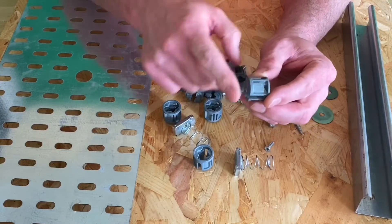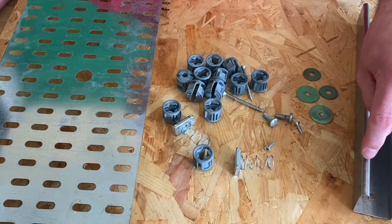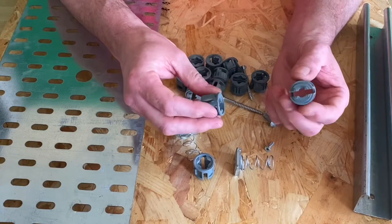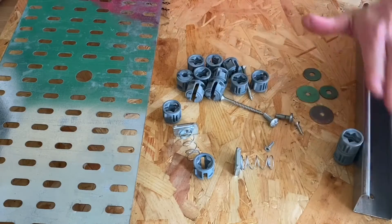They come as a standard depth of 21 mil to match 21 mil channel, however you can clearly see we've also got one at 41 mil. To get it to 41 mil, you simply interlock two together — take them, give a gentle squeeze, insert like so, and you can clearly see we're up to 41 mil.